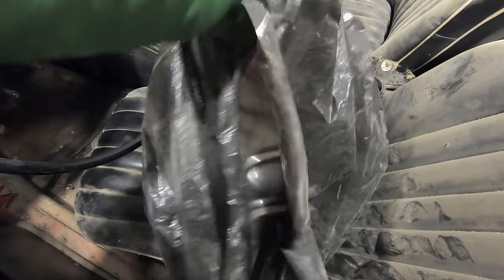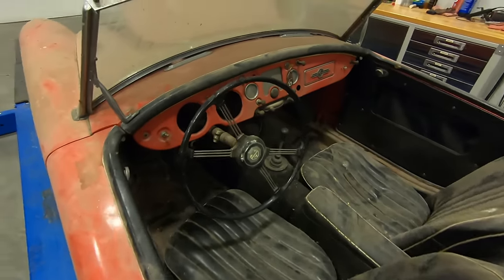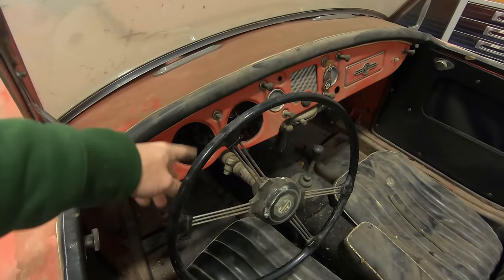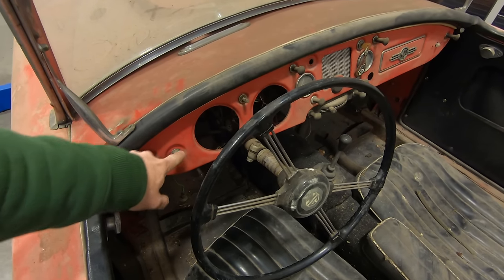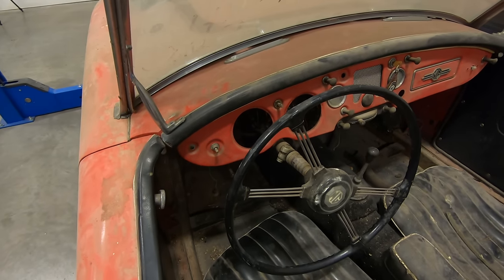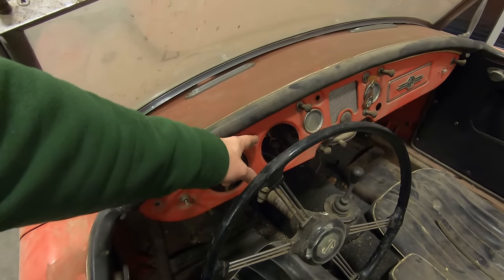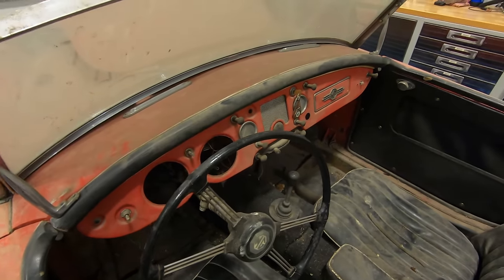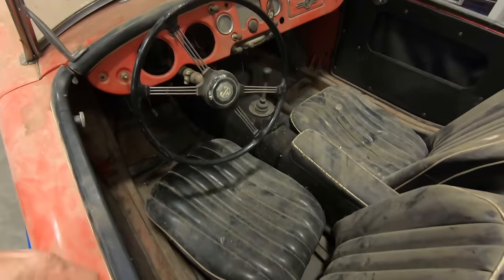Got some hubcaps and the tonneau cover. You can see someone already took out the speedometer and the tachometer. This switch would not be standard — looks like it's probably been turned into the turn signal switch. One of the knobs is missing, but the ignition key is there. The rest of the interior looks pretty complete.